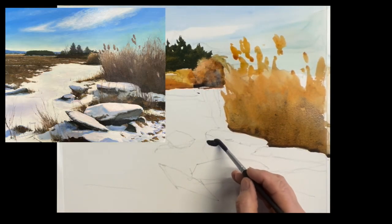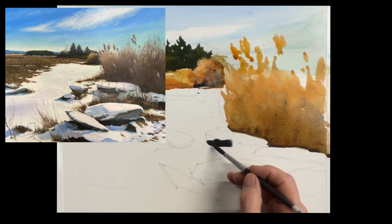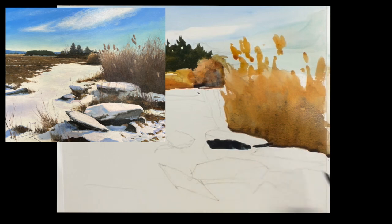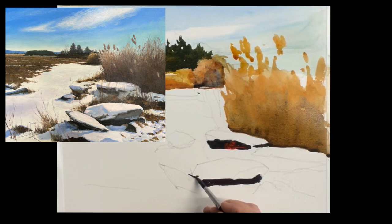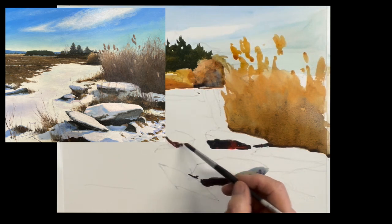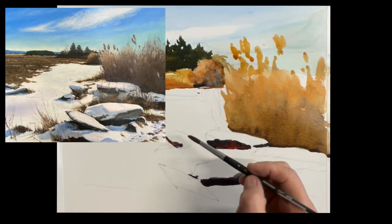Now we'll paint these rocks. Again, quinacridone sienna and ultramarine blue to get this kind of black, but you don't want it to be a cold black color. Once you put it in, you can see I'm putting some cad red in there. Any warm color — cad red, quinacridone sienna, raw sienna — anything to warm it up a little bit and drop it in. Don't paint the whole thing, just drop it in. This one I added a little cobalt blue because there's a gray section of that rock.